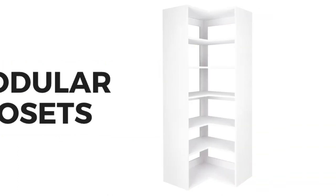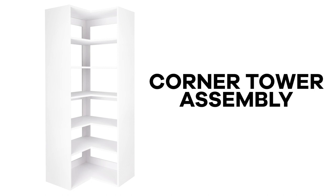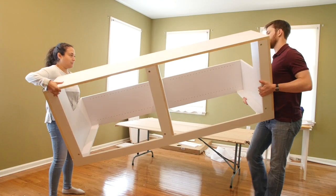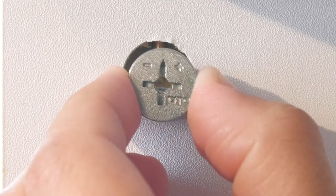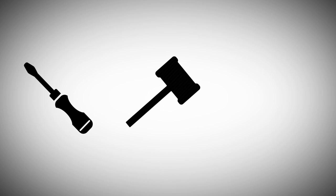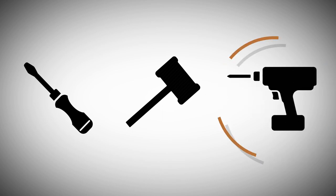Welcome to Modular Closets. In this video we'll review the corner tower assembly. Like all modular closet components, the corner tower assembly follows the simple cam lock cam post assembly method. A screwdriver and rubber mallet will be needed to complete the assembly process, and a drill may be used in some steps but isn't necessary.